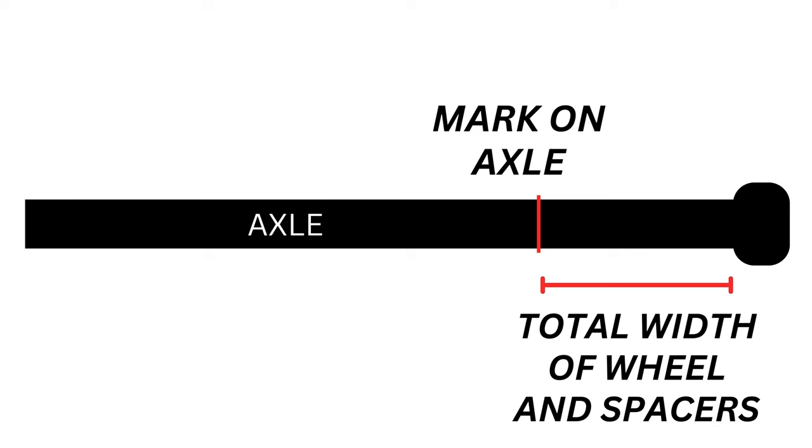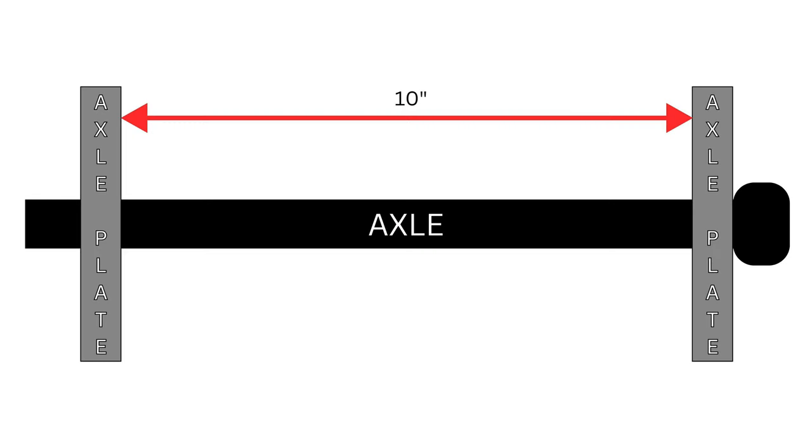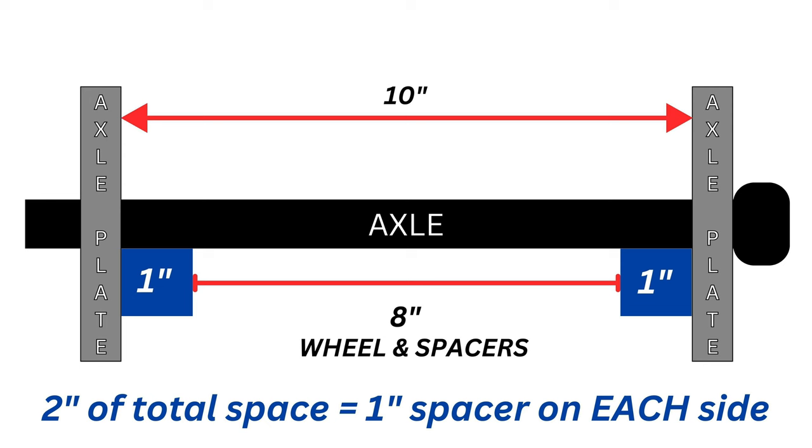What this measurement is capturing is the total space that your wheel and both of these spacers are going to take up in between those axle plates. What we're going to do with this measurement now is subtract it from the total space between the plates. For example, if your axle plates were 10 inches apart and your wheel and the two spacers were 8 inches wide, that would mean you have 2 inches of extra space that needs to be taken up by something. My measurement with a stock rear wheel — a 16x5 — actually ended up being almost exactly an inch of space on either side. So even though these are round numbers for an example, it's actually pretty close to what I saw on my bike. From here, you now know the size of the spacer you need on each side.